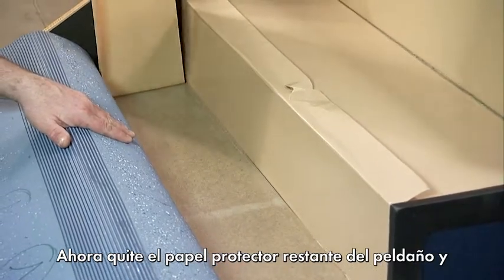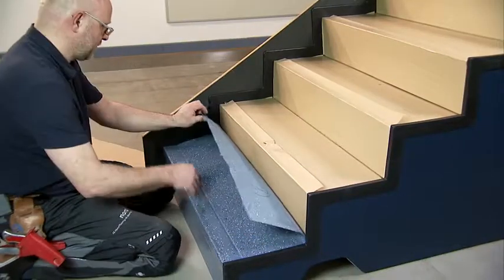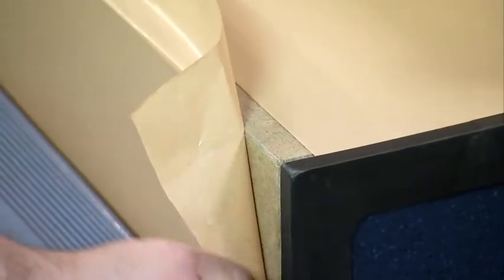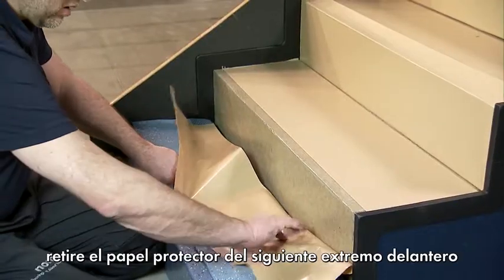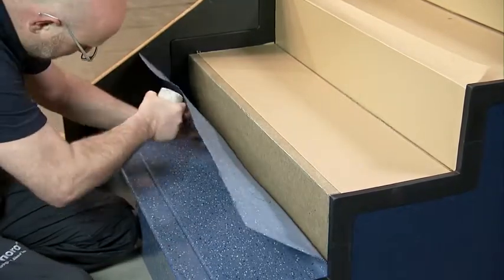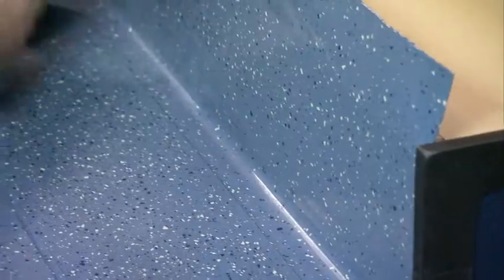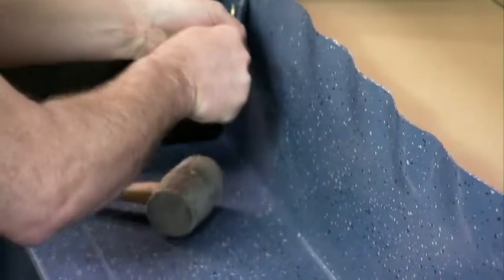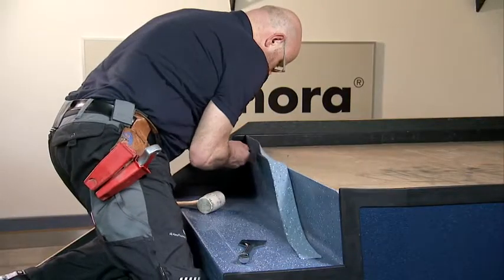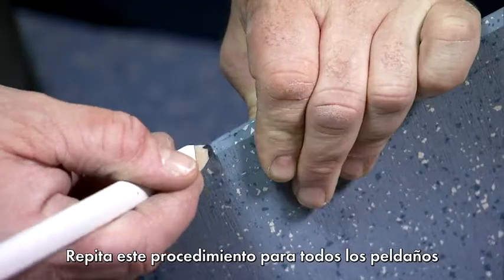Now remove the remaining protective paper from the step and bond this part of the step tread. Then remove the protective paper from the next front end and continue bonding the step. Press down the inward facing corner firmly. Tidily cut off the protruding flooring along the step. Repeat this procedure for all the steps until you get to the landing.